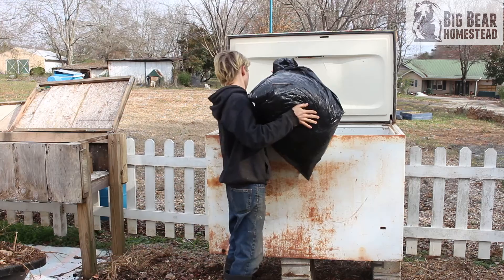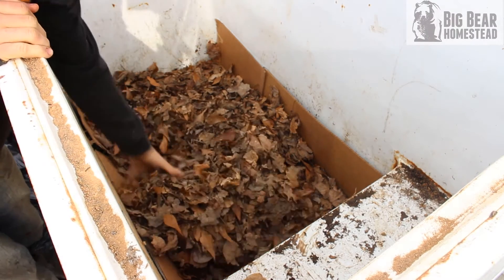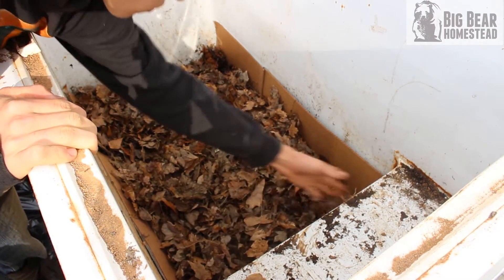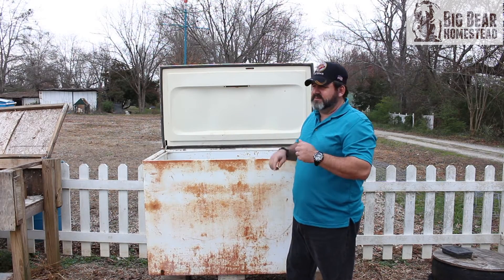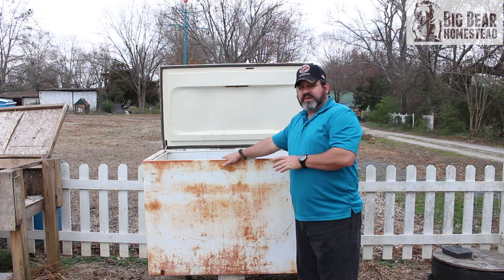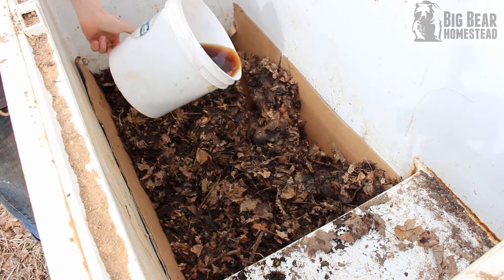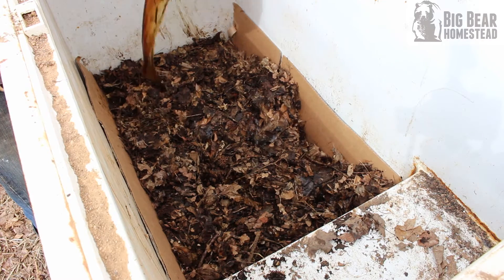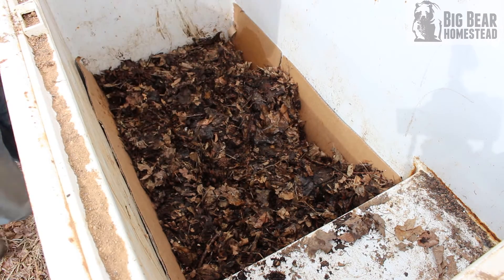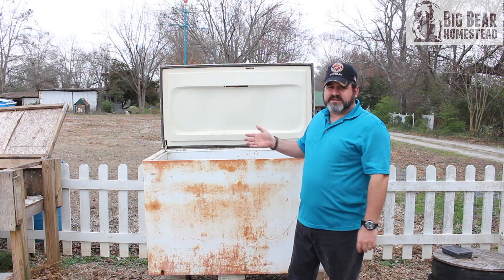After the cardboard is laid in, put a good two-to-four inch layer of leaves in the chest freezer. This helps with drainage, gives your worms a comfortable place to hang out — they'll also eat some of the leaves — and it encourages the bacteria growth. Then you soak it. You want your leaves about the consistency of a damp sponge. Give it a really good soaking, then wait 24 to 48 hours depending on your weather before adding anything else.